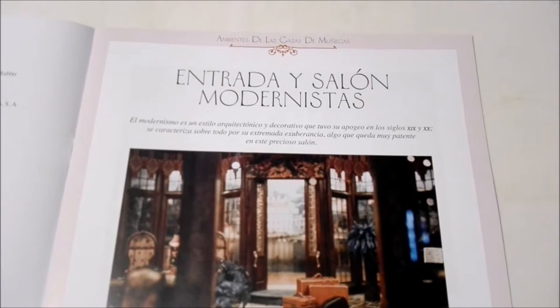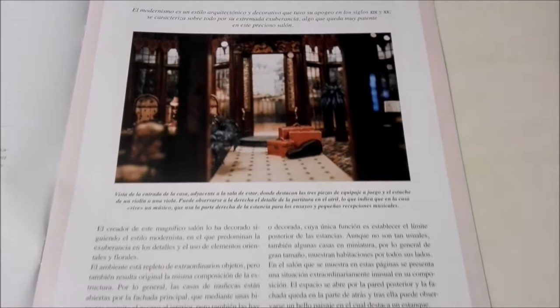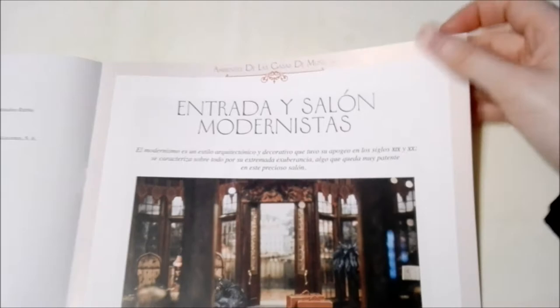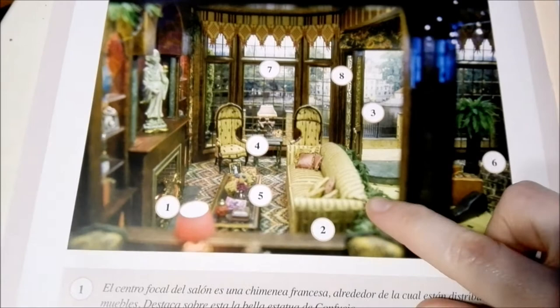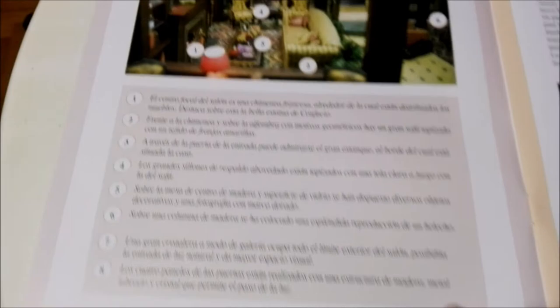Here it talks about the entrances and the modern salons, or living rooms. And here it shows you piece by piece. I really love this sofa here — you guys tell me what you think. And here we have a list of all of the items in the room shown above.